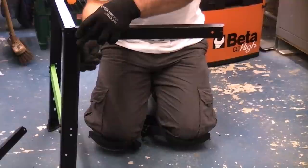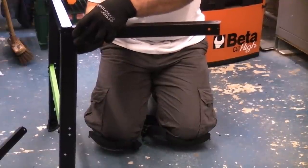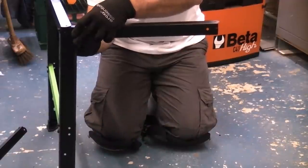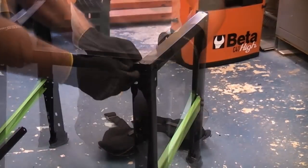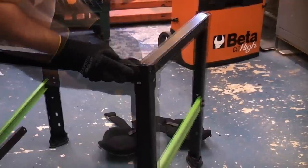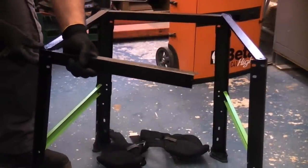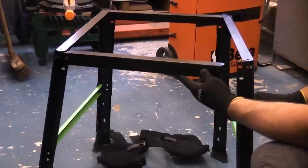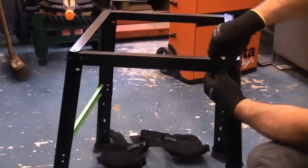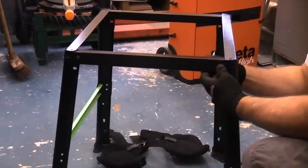We push the bolt in, then put the washer on and the nut, and tighten up the nut finger tight. Then get the other leg. We can now do the same with the second short piece — again we need to locate that. Finally we can pull this round, insert the bolt, and then put the washer and the nuts on the inside.